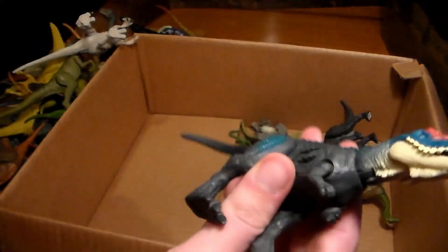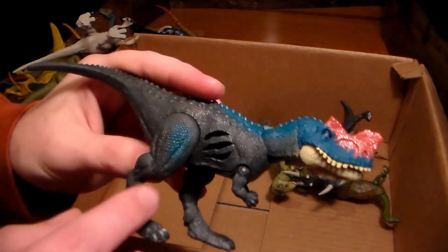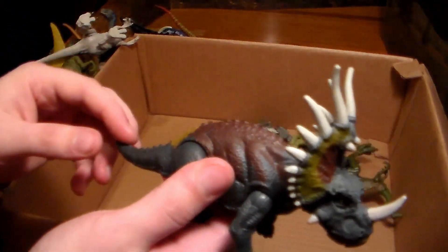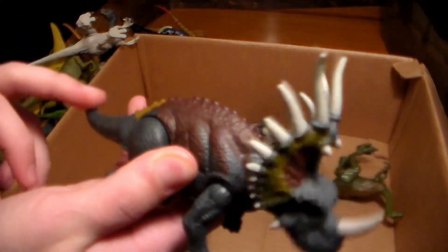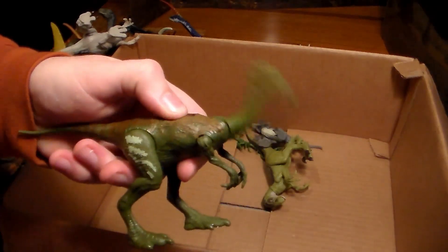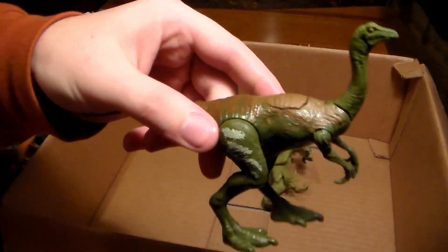Another carnivore with battle damage — love the blue and gray coloration, that's mainly why I picked it up. We have another Triceratops-like dinosaur with a little action feature. And here's another gallimimus that can rock out to music or headbutt — still beautiful. Love the green and brown coloration.